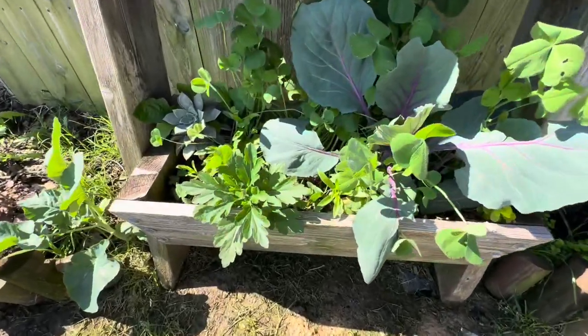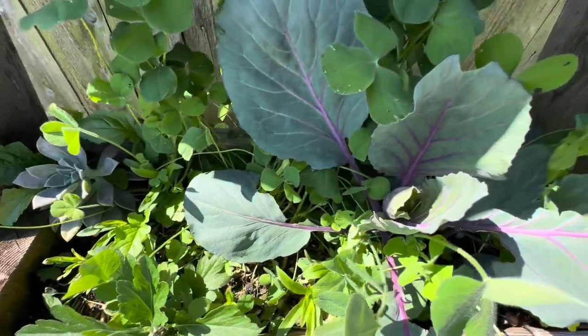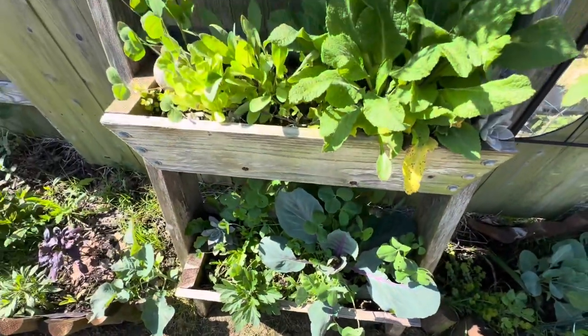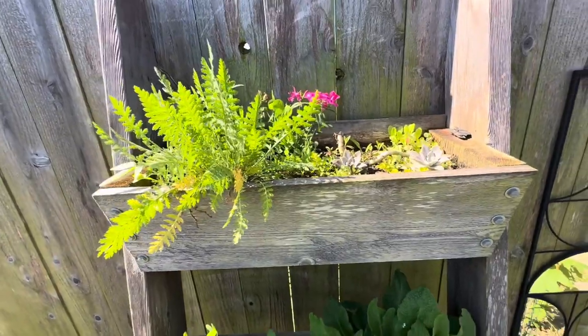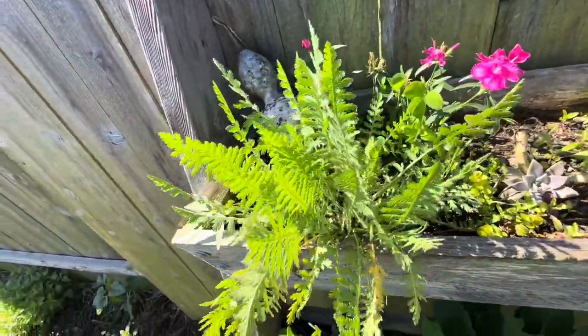Behind the ladder box is some Turk's cap. And here is a mum. And this is a purple cabbage. You can see crimson clover everywhere. What I think is a foxglove right here — hasn't put up a bloom spike yet. And pretty sure that this is yarrow, another cool herb that does flower.